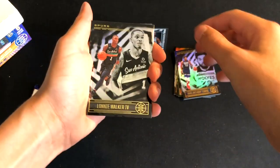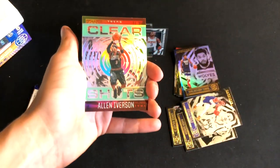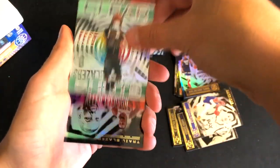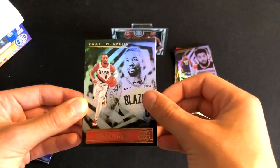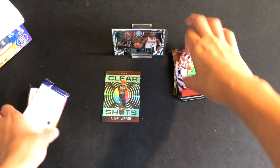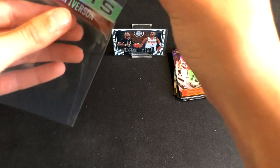Starting off our final pack with Lonnie Walker, Aaron Gordon, Jordan Poole — oh, there's an acetate! Clear Shots of Allen Iverson. I would prefer it to be a current player, but that's a nice acetate. We got our acetate — might get one more later in the box, make sure you stay tuned to part two to see if we can get another one. Damian Lillard and a rookie card of Robert Woodard the Second.